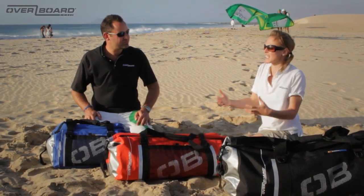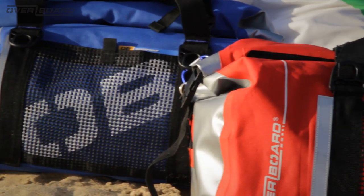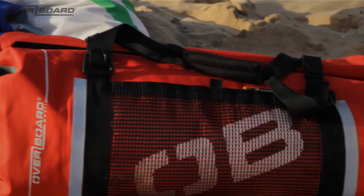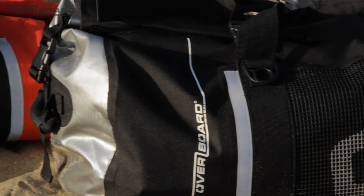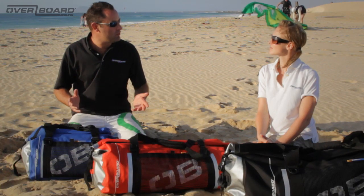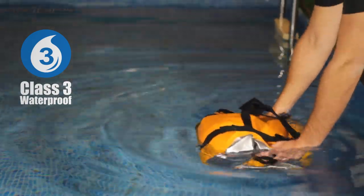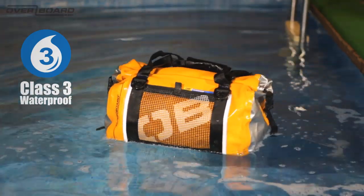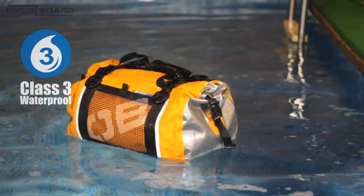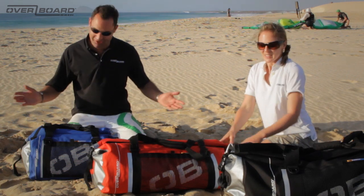How waterproof exactly is that? These bags are rated at class three on the internationally recognised waterproof rating system, which means they'll take any kind of bad weather, spray, anything that the atmosphere can throw at you, and they'll happily go in the water and take quick submersion — such as if you capsized a kayak or it dropped out of your dinghy and you had to fish it back out. Your stuff's going to be fine.